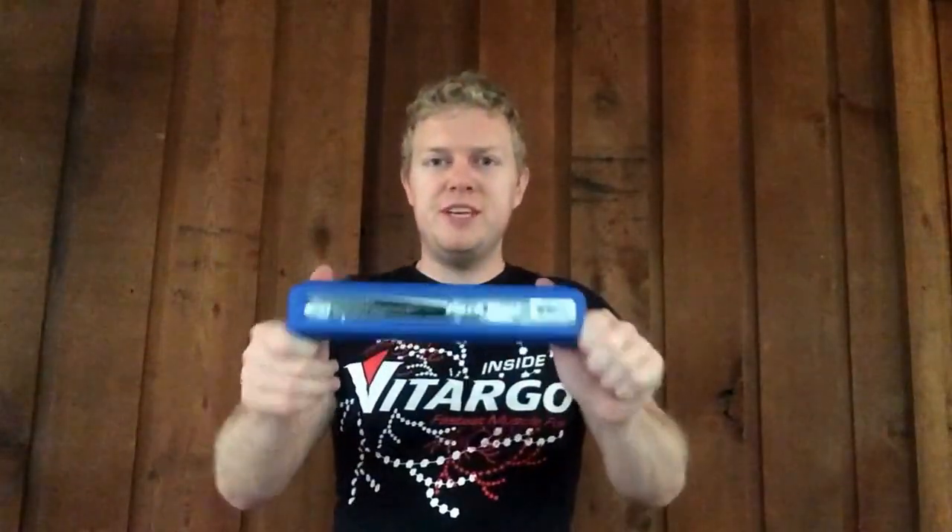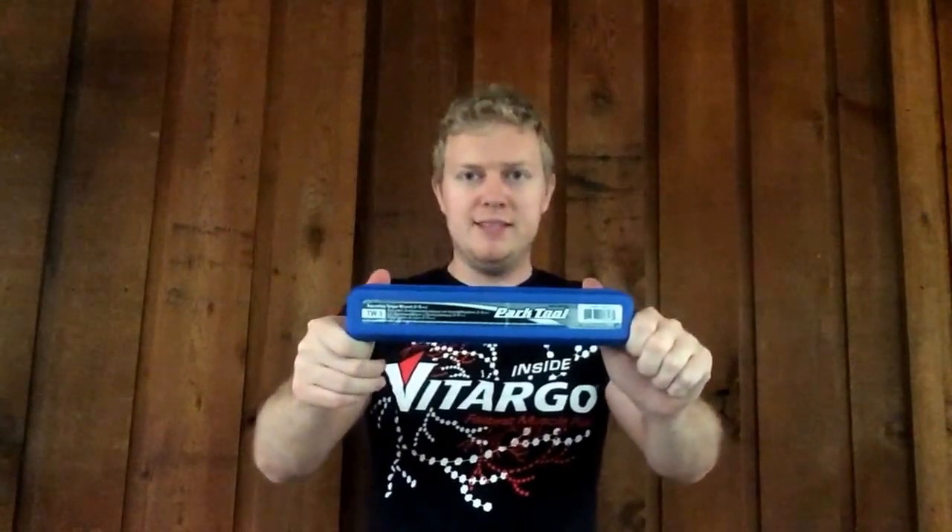Chris here with Off The Chain Bicycles, and today I'm talking about the one tool every bike mechanic needs to have, and that is a good quality torque wrench. It doesn't matter if you're working on a $50 clunker from a yard sale or a $10,000 race bike — you need to have a good torque wrench to make sure that all the bolts on that bike are properly adjusted.